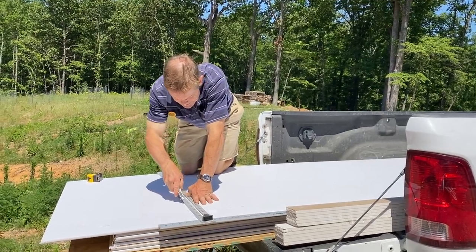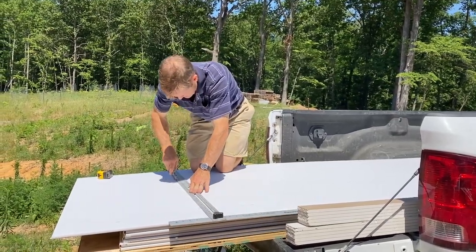We're working on the house, drywalling today, trying to get the kids some privacy.